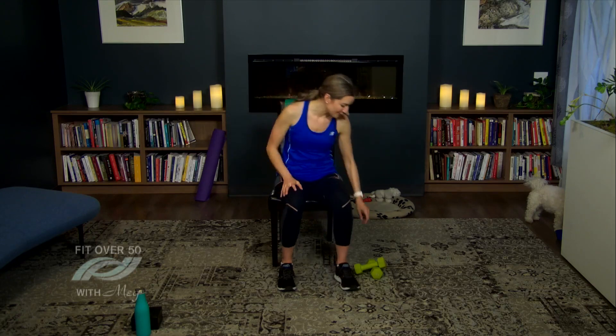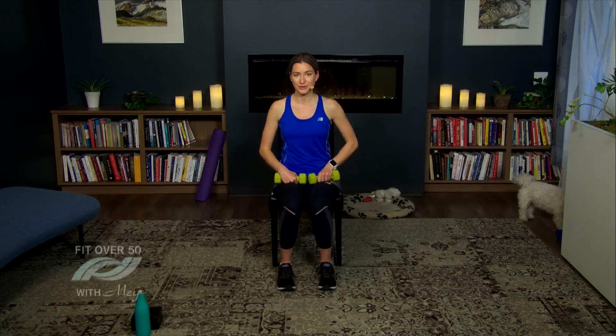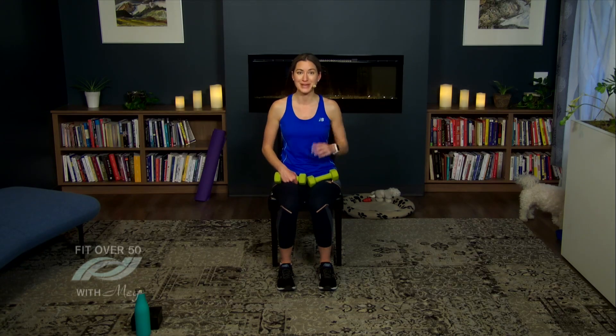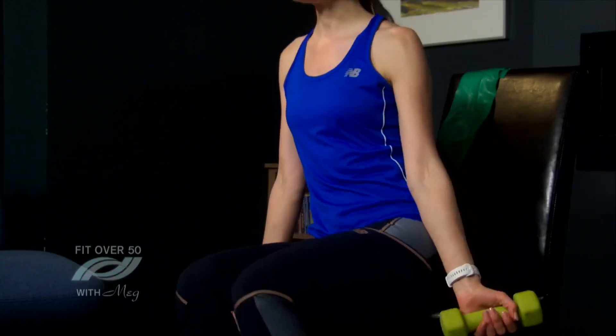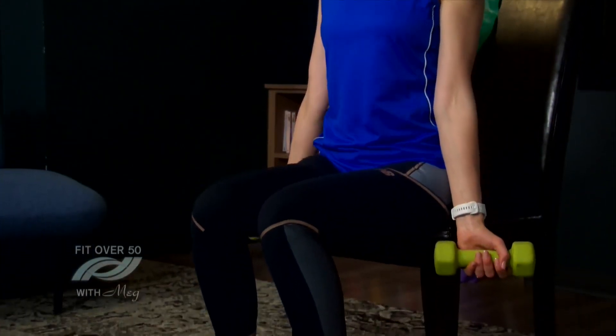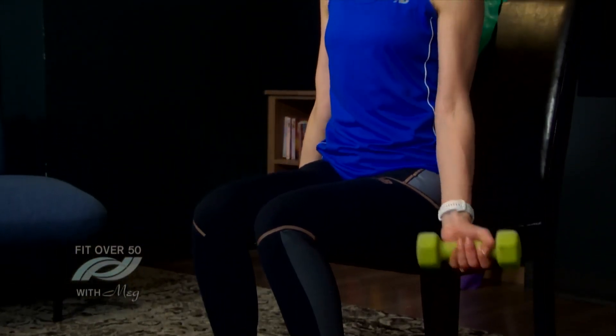Now we're going to start with our weights, so grab those weights. I really like to do combination exercises — two exercises combined — which is a great use of time if you don't have much, and it keeps you focused instead of thinking about your to-do list. Hold on to those weights at your side, make sure you're on the edge of your chair so you can sit up nice and tall. We're going to start with a bicep curl — curl the weight up to your shoulder and then lower down slowly.